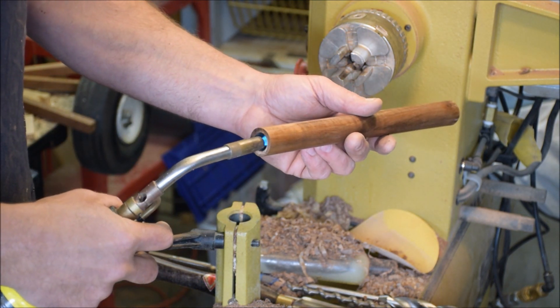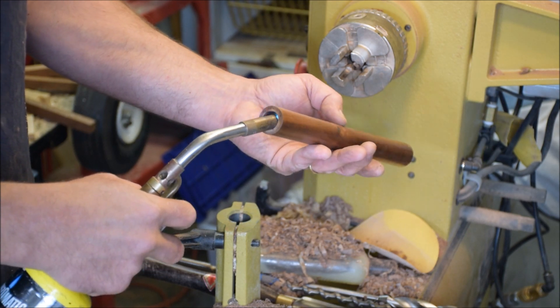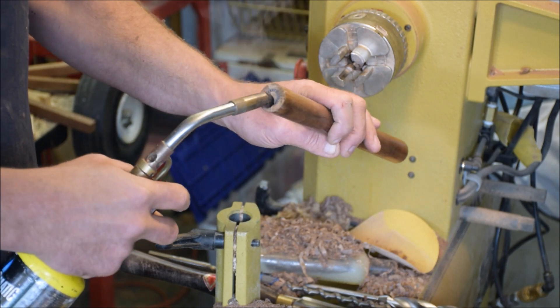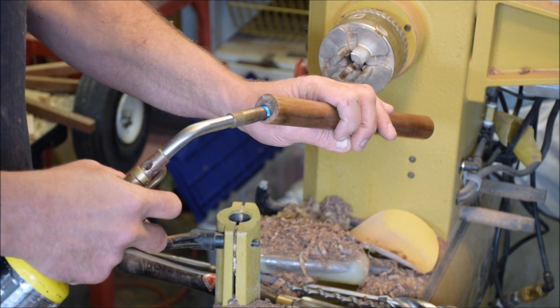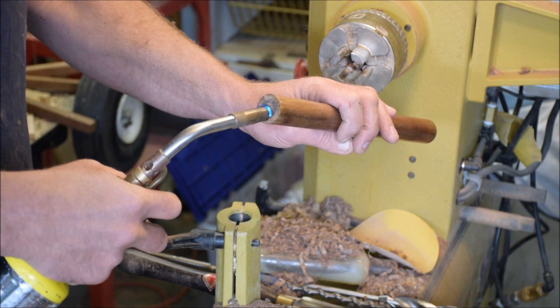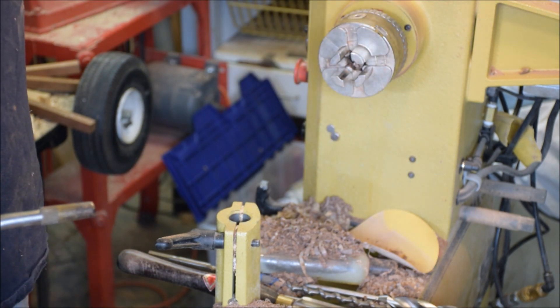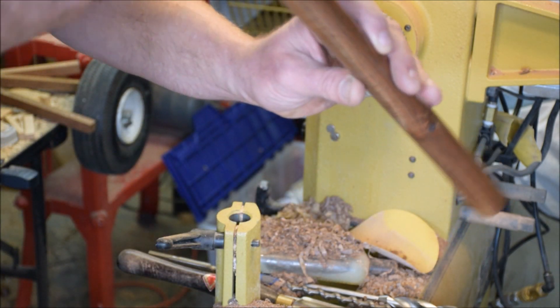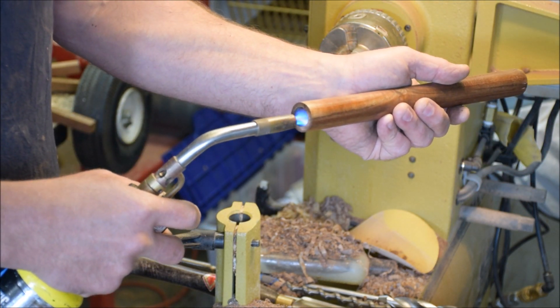Now I'm taking my torch and burning the inside. That's cauterized and burned off all the little hairs on the inside.